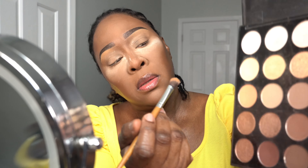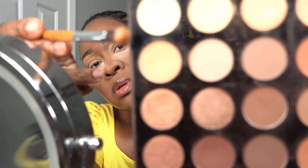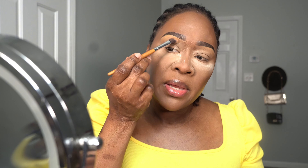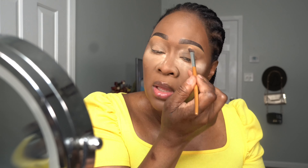I'm going to get this Morphe palette and just take this kind of light shade — this one — and put it in my brow area. Oh, too dark, too dark! Let me get a lighter one. I'm going to set under my brow. For today's look I want to do something a little different. I'm going to take that color and brush it into my transition area a little bit.